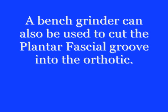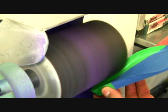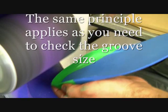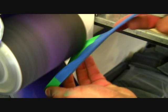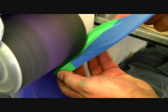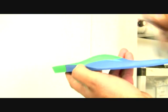A bench grinder can also be used to cut the plantar fascial groove into the orthotic. You can see the technician grinding the groove the same way as with the Dremel, but now using a bench grinder. All the principles remain the same: we need to check the depth of the groove and make sure that we take enough material out of the arch of the orthotic so that it is comfortable for the patient and gives relief.